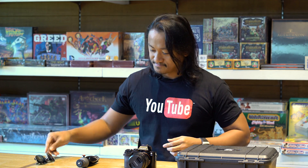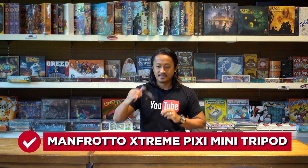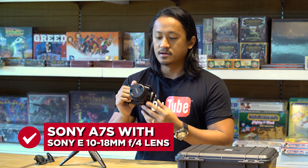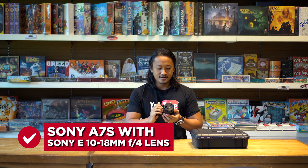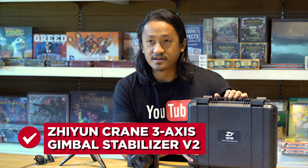What do I have in front of me? Well let's check it out. I have a Manfrotto Extreme, I have a very trustworthy Sony a7S1 with a 10-18mm f4 lens, and of course I have the Zhiyun Crane V2.